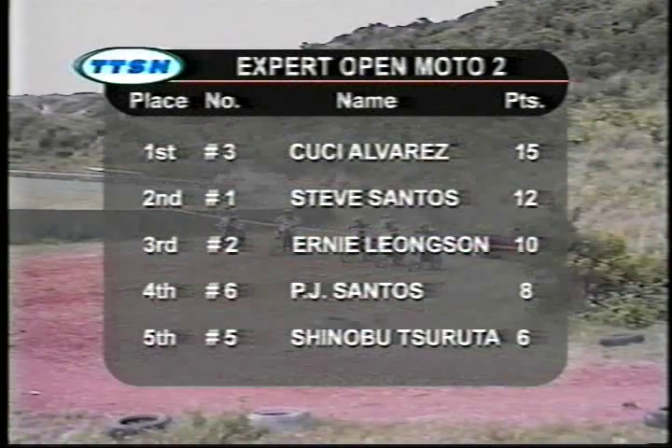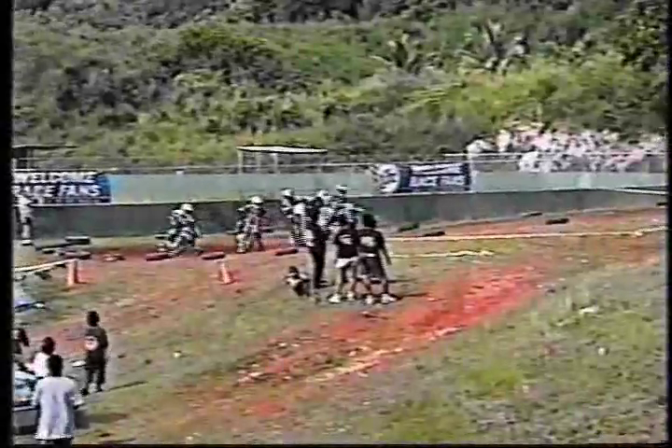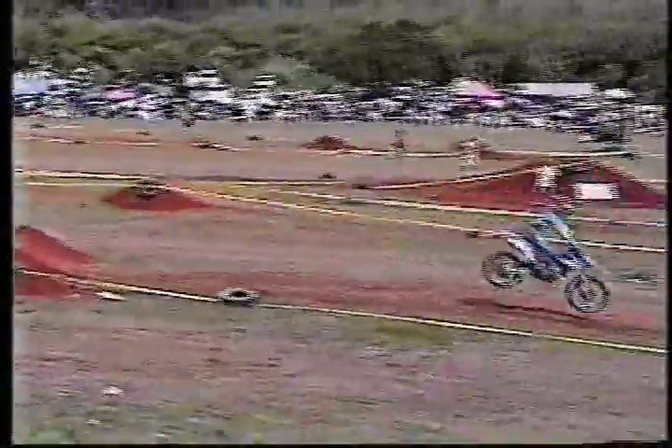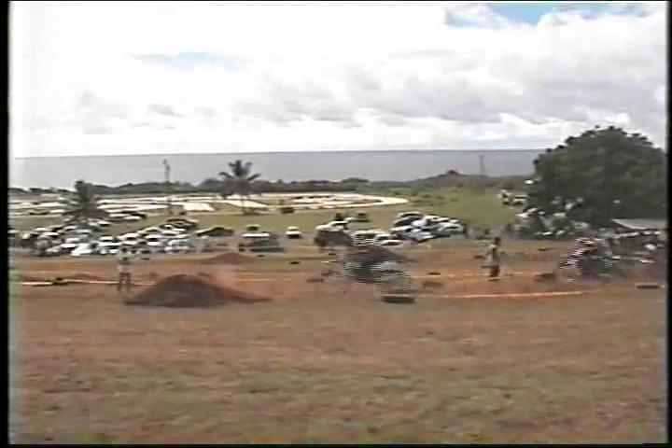Let's get into race two of the Expert Open Moto Series. Here we go — oh, a big battle on tie-up at turn one. Ernie Leongsong gets the holeshot to lead Expert Moto number two. Dead on his heels is number three, Cookie Alvarez, and the rest of the pack into turn two. There's no game playing here — this is serious racing. Already over.